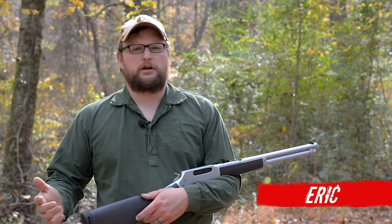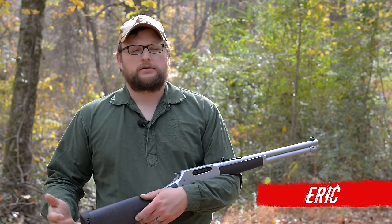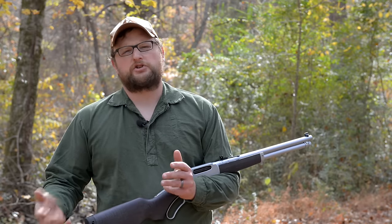All right guys, welcome back. This is Eric here with Iraq Veteran 8888. Today we're going to be answering the question: what is a brush gun?